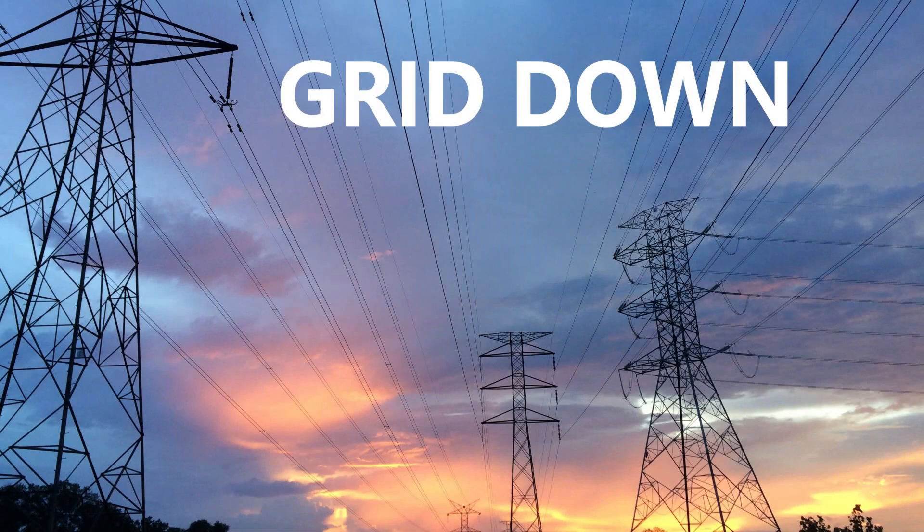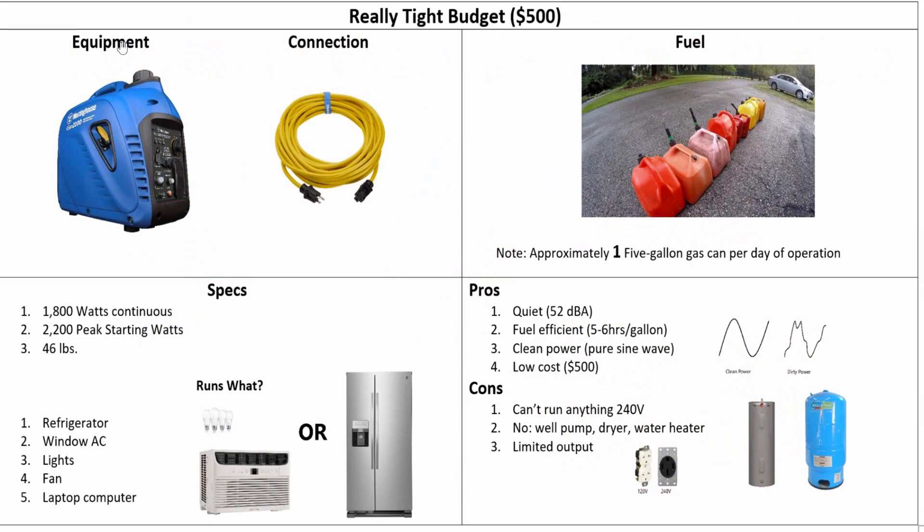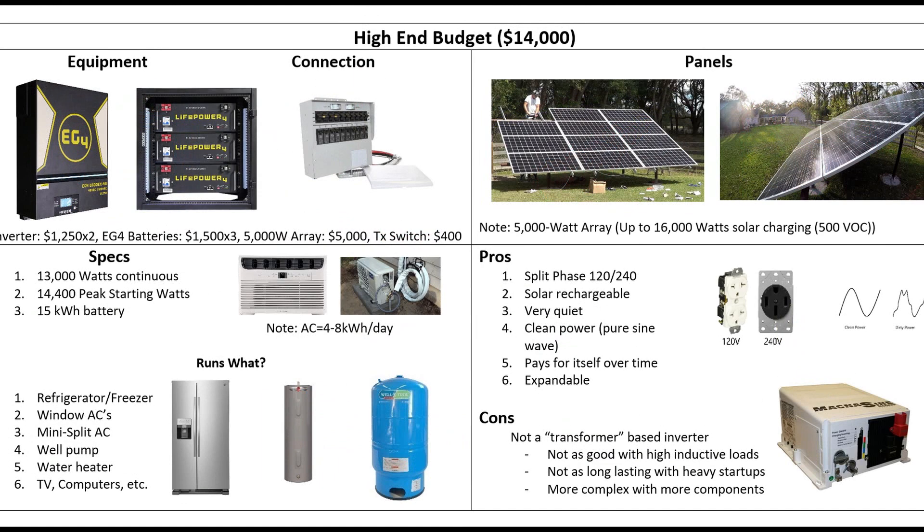Hey guys, so today we're going to talk about backup power solutions for grid-down situations. That includes everything from short-term storms up to hurricanes that take the power out for weeks, months, or even beyond. I'm going to break it down based on budget — starting with a really tight budget and working our way all the way up to the high-end stuff. Let's get started.